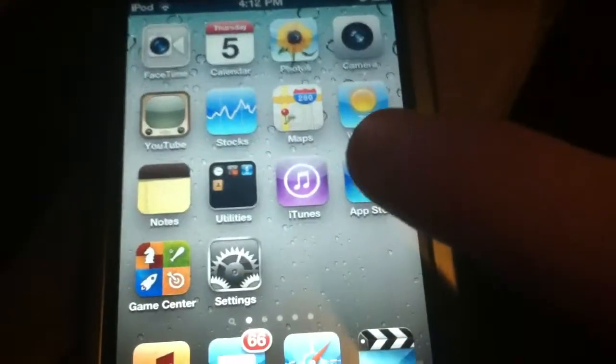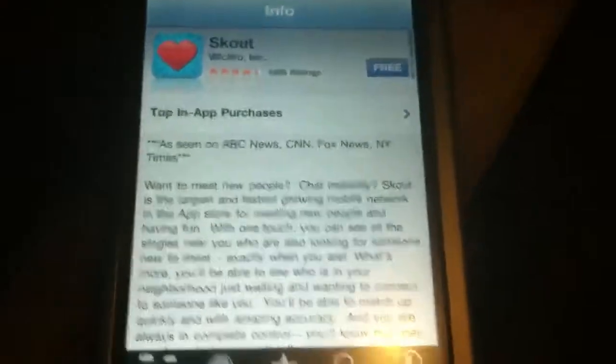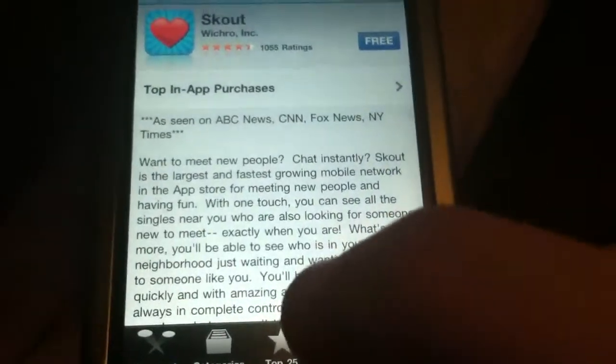First off, the app you need to download is called Text Free with Voice. It's free in the App Store. I'm going to search for it now so you guys can see what it looks like.